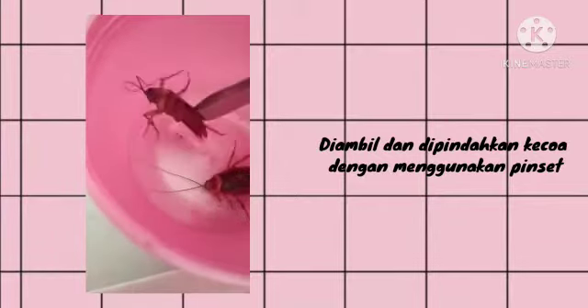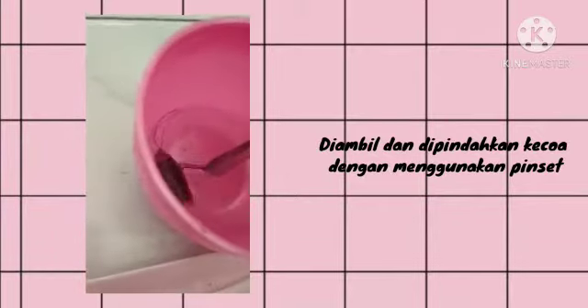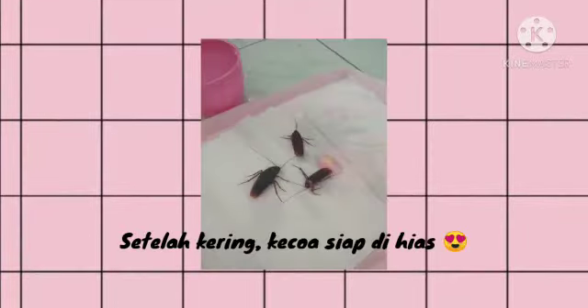We wait for a moment. After all are dead, the cockroach is taken out and moved using tweezers. After that, it is dried for a day under sunlight. After it is dry, the cockroach is ready to be decorated.